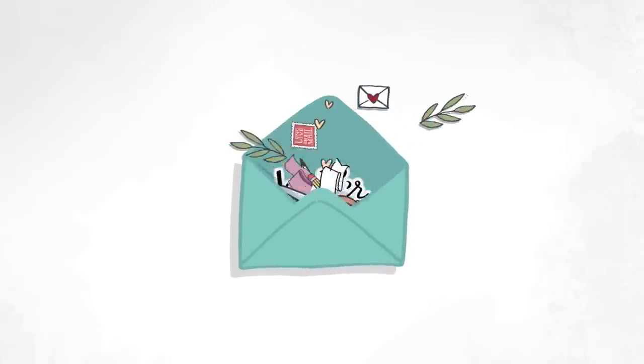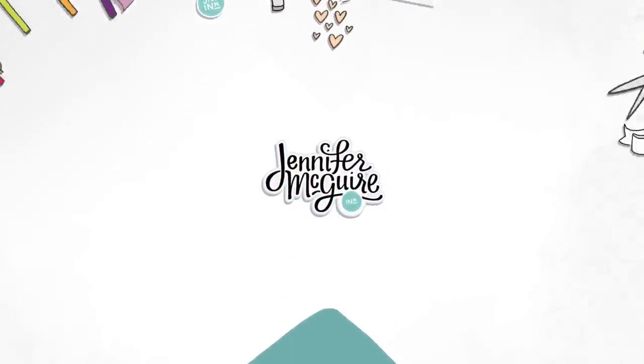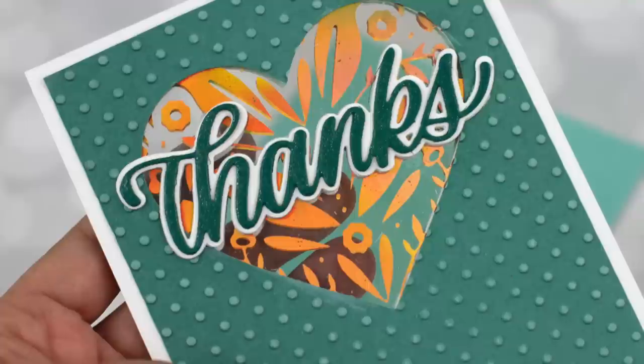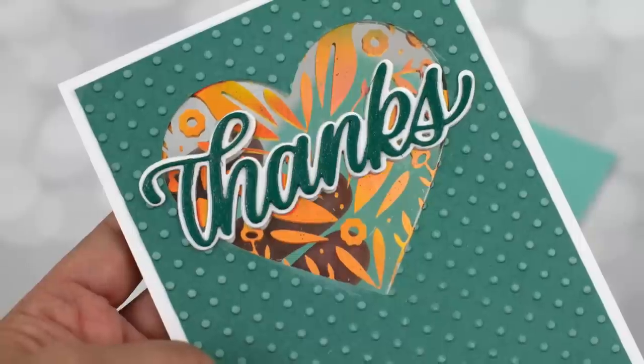Hi there, I'm so glad you're here. This is Jennifer, and today I have Peak Hole card designs. I'm not really sure what to call these — that was the best name I could think of. But these are cards that have windows that you can completely see through. It makes for a fun, unique card design and something that looks really cool on display.